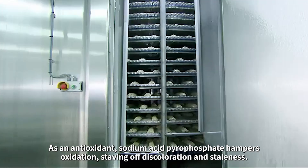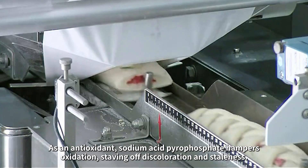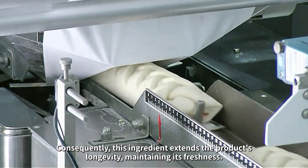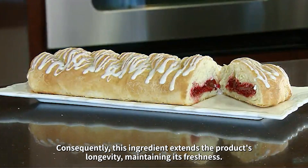As an antioxidant, sodium acid pyrophosphate hampers oxidation, staving off discoloration and staleness. Consequently, this ingredient extends the product's longevity, maintaining its freshness.